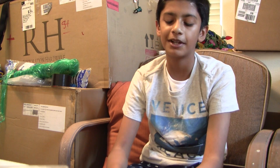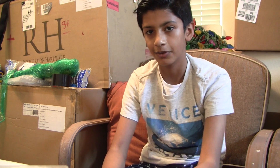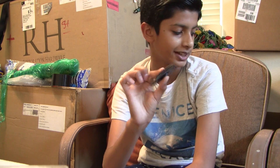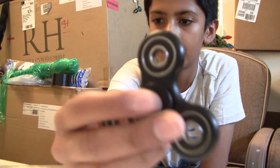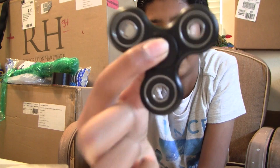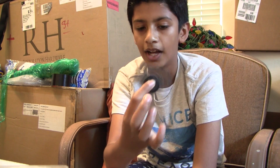If you just look up fidget spinner and filter it for Prime, you'll see this one by Rayvo. I say you should order this one — there are some cheaper ones, but I feel like this is the best one. To give you a feel for what it is, it doesn't feel bad — it feels like quality materials. This is the one I think you should order. Link in description. So I just want to introduce myself — my name is actually Meher Atwal.